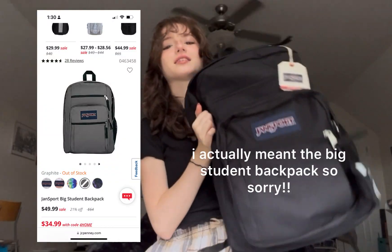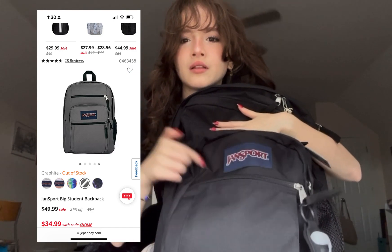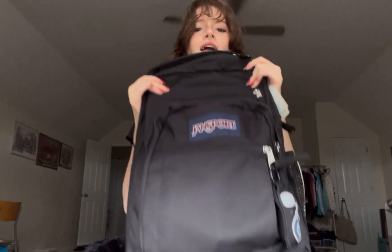Hello and welcome to my YouTube channel. My name is Minzura and I'm going to be doing a 'What's in My Backpack 2022.' I'm going to be going to freshman year this year, so I'm really excited but also kind of scared. Here's my backpack — it's the JanSport Cool Student backpack. I'll leave the link in the description.